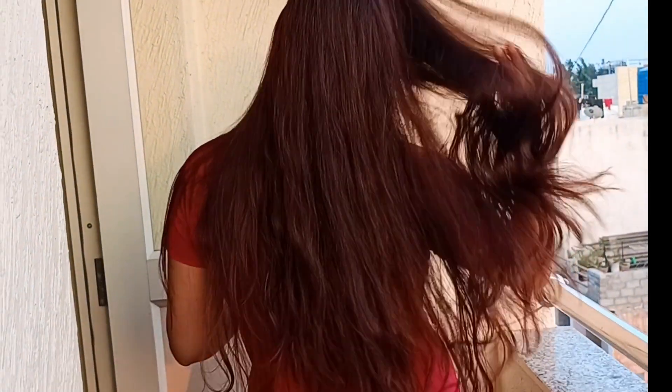After washing your hair, this is a clip of my hair. You can see how soft and smooth it is. You can also try it in your hair.